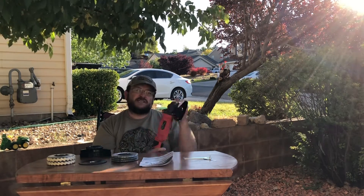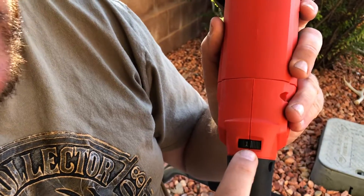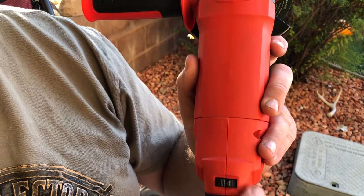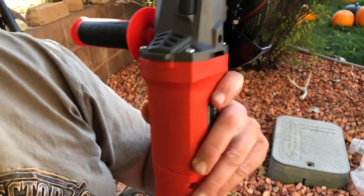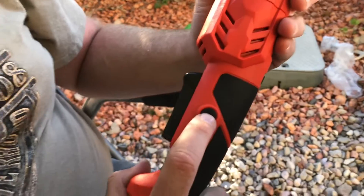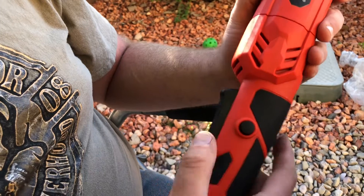We're going to go test it and try the cut-off wheel. So this is the speed — you can change it by moving this right here. My recommended setting is six for the cut-off wheel. This is the on button, the turn-on, and the leave-on button here to keep it running.